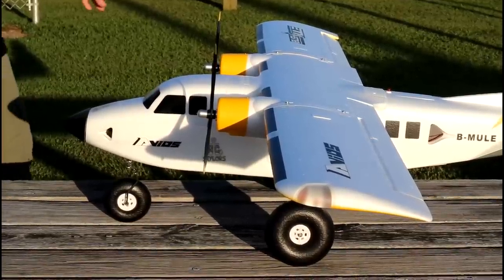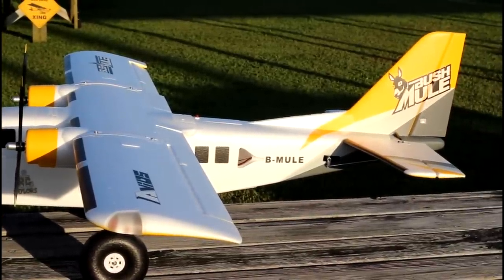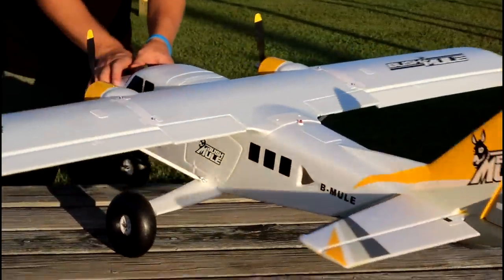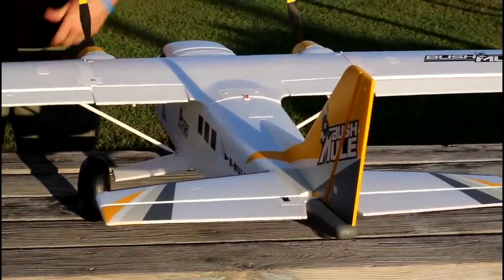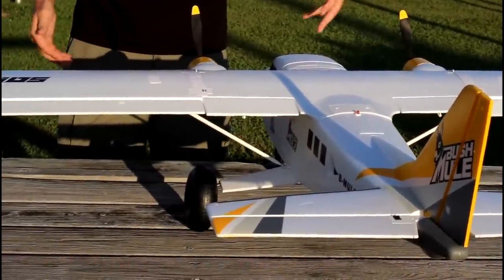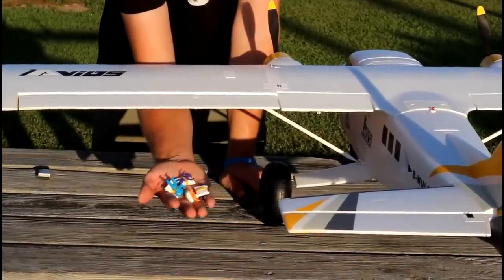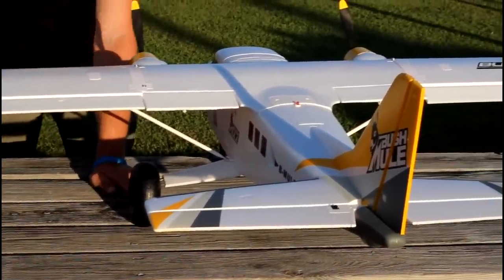That wide fuselage is because it is able to carry quite a bit inside. This is designed to be a cargo plane. We actually have a cargo bay door on the back underneath, kind of like a military style plane. When you see all those paratroopers jumping out — that's exactly what we're going to do today in this video. We brought paratroopers with us and we're going to have some fun dropping those.